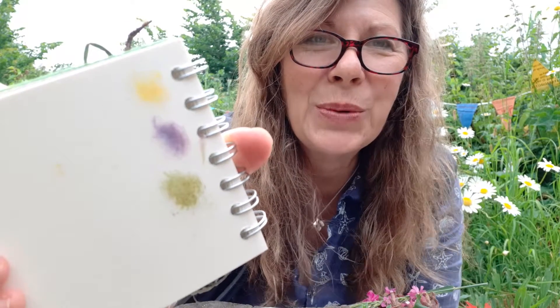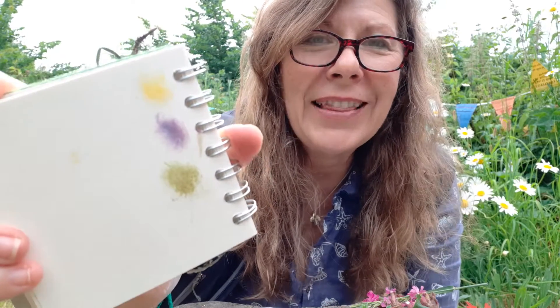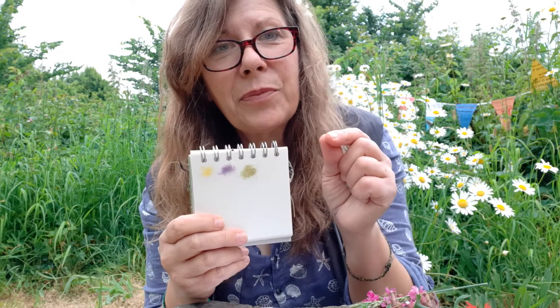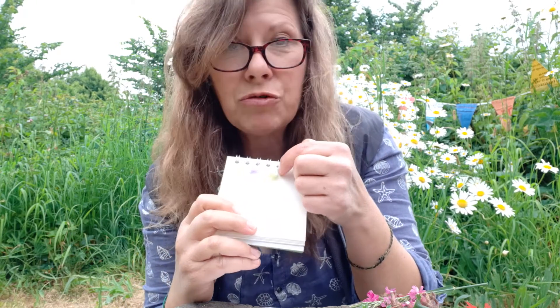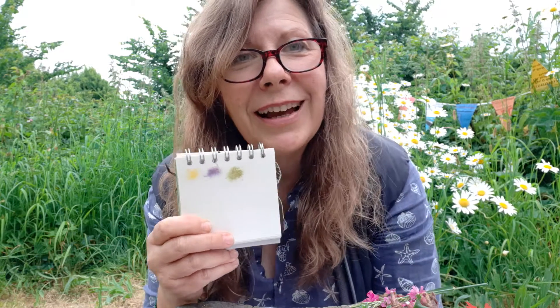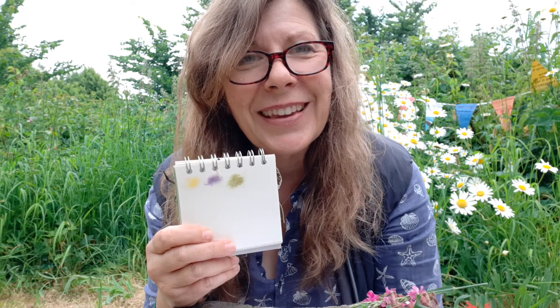Can you see how you could collect up colours as you walk along? When you get home you'll be able to remember some of the flowers that you've seen and you might be able to look them up. You could even get a thin felt-tip pen and draw the flowers in over the top of your little colour smudges and see how that goes. Look forward to seeing how you get on with that one — thanks very much, see you soon!